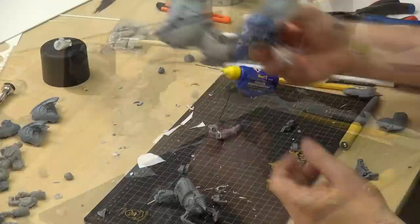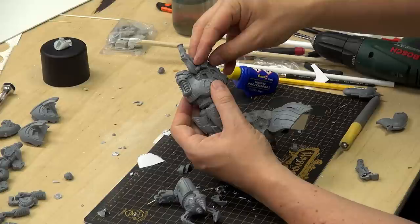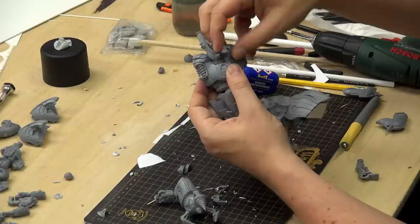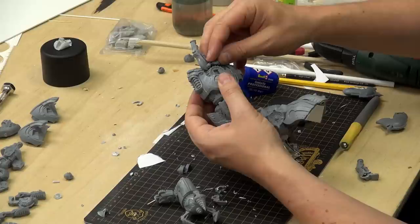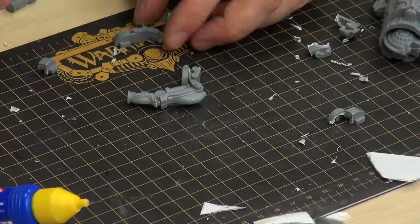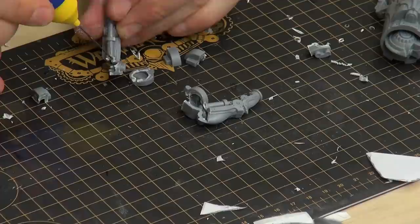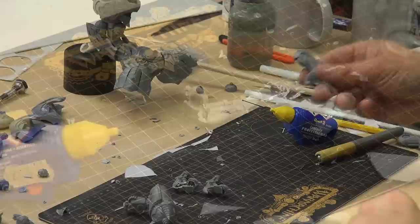So we've got these two parts — we're going to glue them together. Now we're going to see how it fits on the top of this — it should go on there, like that — and it actually looks pretty nice. We're going to take off the part where my thumb is, but the rest is pretty okay. We'll have to do something about that — put some green stuff in between there. Apart from that, I think that should do the trick.